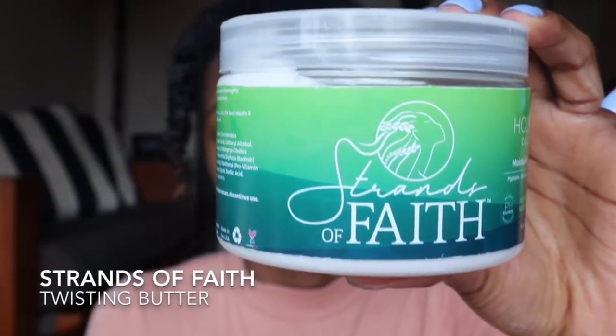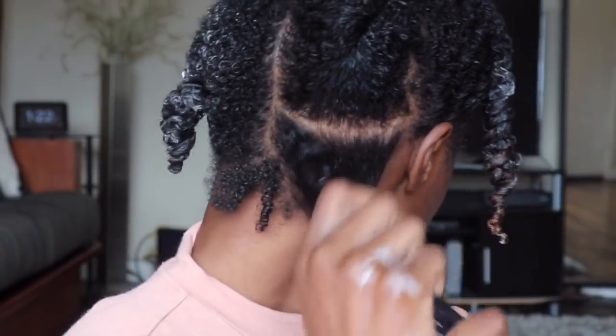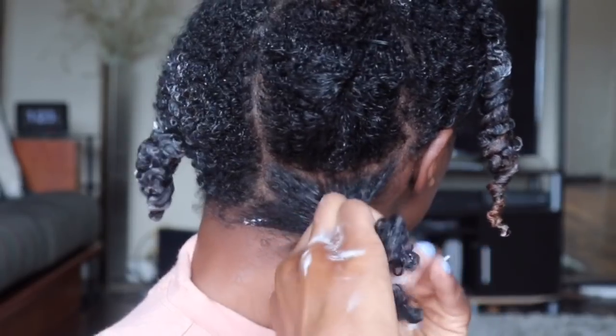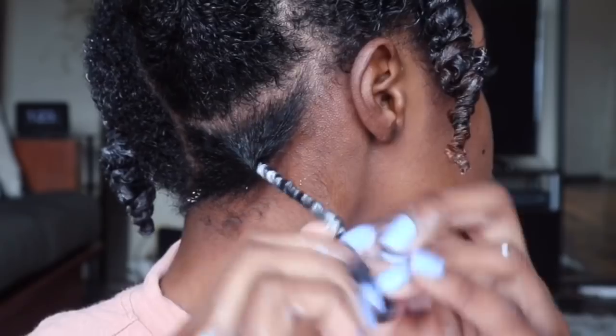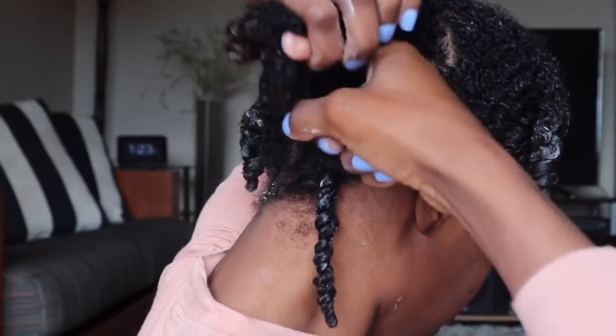To style my hair I'm going to use the Strands of Faith twisting butter. The butter is more solid than a creamy product, so once you tap it you don't get a lot on your hands — just a little bit — and it's not oily at all, which I love. I'm going to start on this first section. A little bit of the butter goes a long way — brush it through and then simply begin twisting. When I twist, I like to advise twisting tightly, especially at the root, because when you get to the end and let it go it naturally loosens up on its own. The tighter you twist, the more definition you'll get.